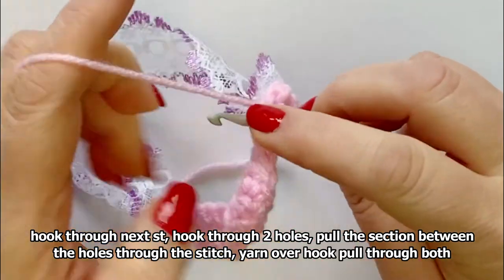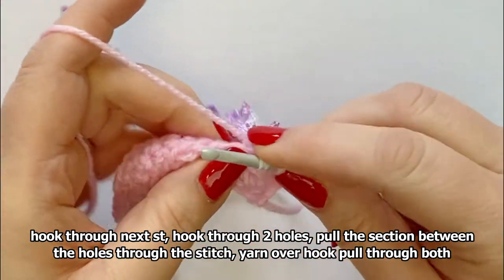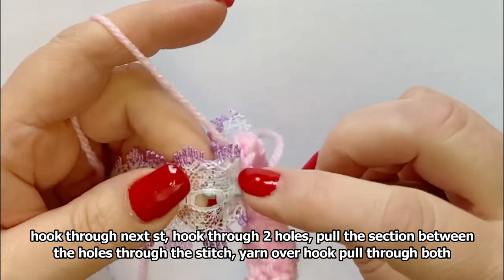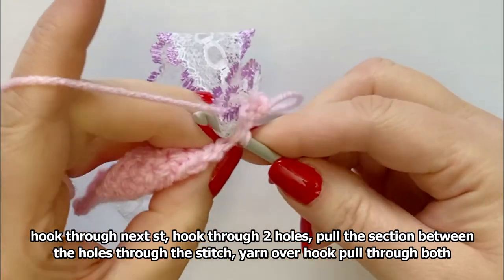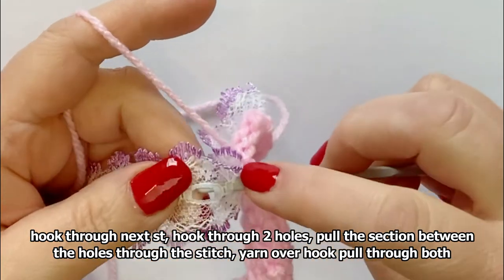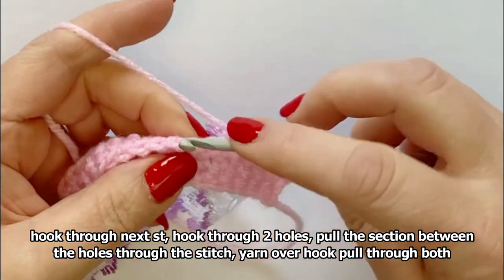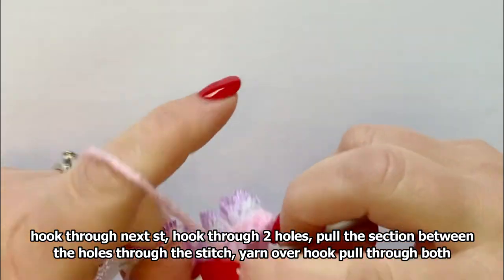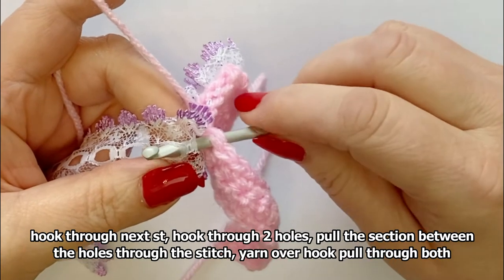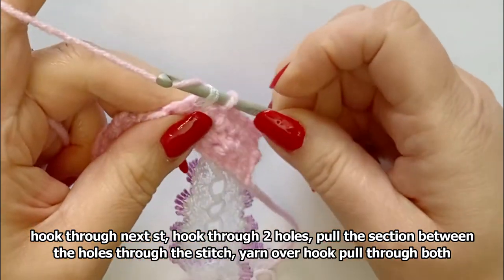Hook through, put it through the two holes, pull the middle section through, yarn over hook, pull it through both. Hook through, put it through the two holes, pull the middle section through, yarn over hook and pull through. Hook through next stitch, hook through the two holes, pull that middle section through, yarn over hook and pull through. Hook through the next stitch, hook between the two — hook through one hole and out through the other — then pull this bit through, hook over yarn and pull through the two.